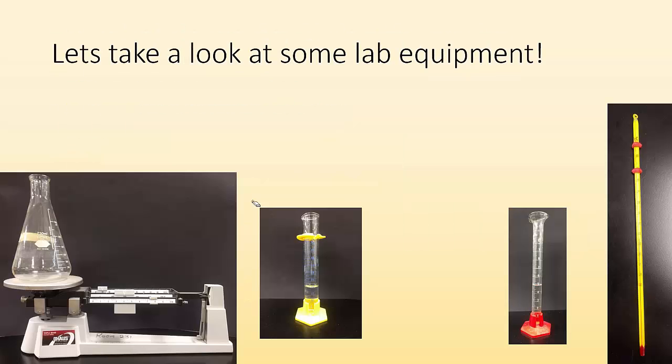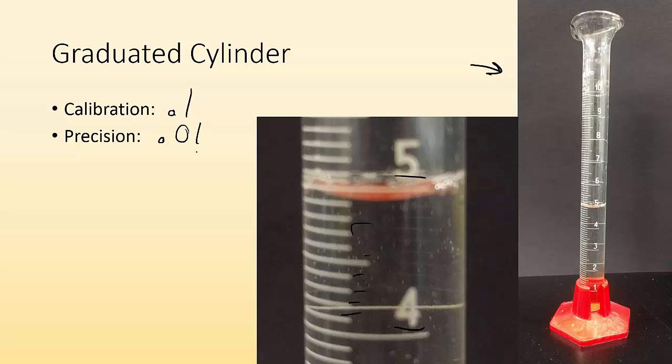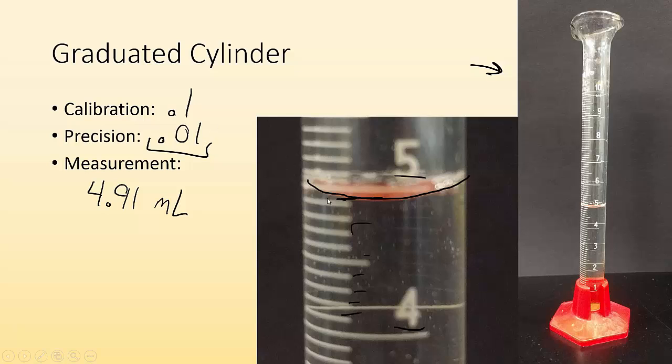Let's take a look at some lab equipment — starting with the graduated cylinder. What are the calibration marks worth? I can see 4 and 5 on the scale, with 10 marks in between, so each calibration mark is worth 0.1, meaning precision is to the 0.01 — I can estimate to the hundredths place. With liquids in graduated cylinders, we always measure to the bottom of the meniscus, which is that curve. It looks like it's just past a line, so counting up: I'd say 4.91 milliliters.